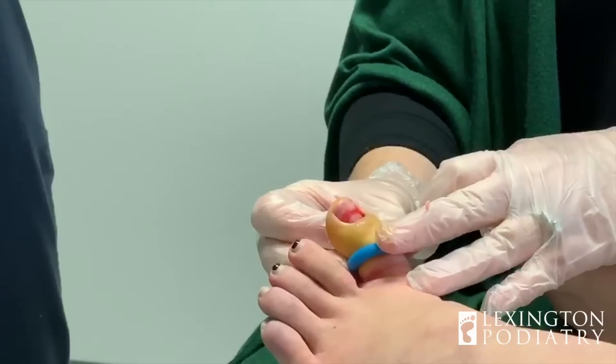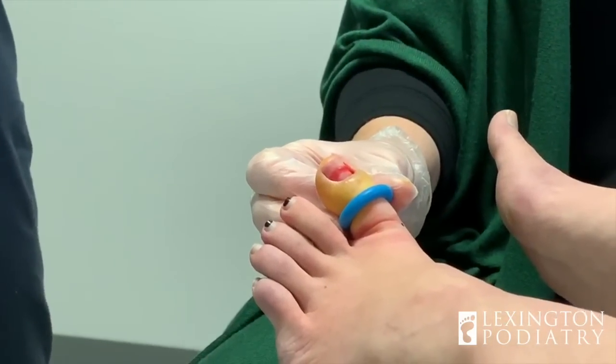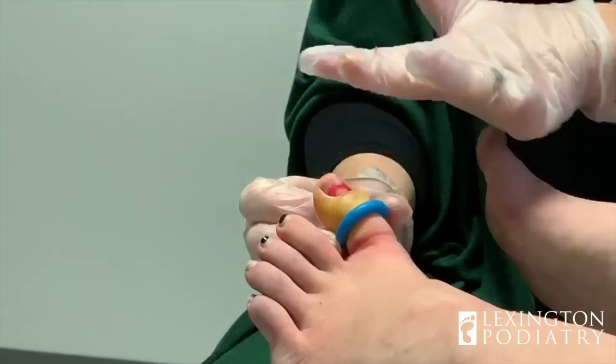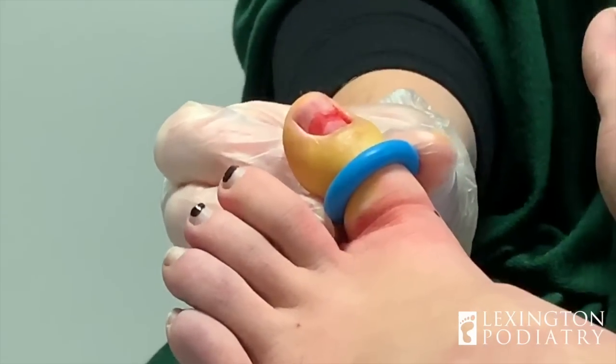So what's going to happen is tomorrow it's going to be bloody and the dressing is probably going to be stuck to it. But that's okay — you'll just soak it and it'll come off. This will just fill in and it'll be nice and flesh colored. And then a nail will just start to grow right in within a few months.